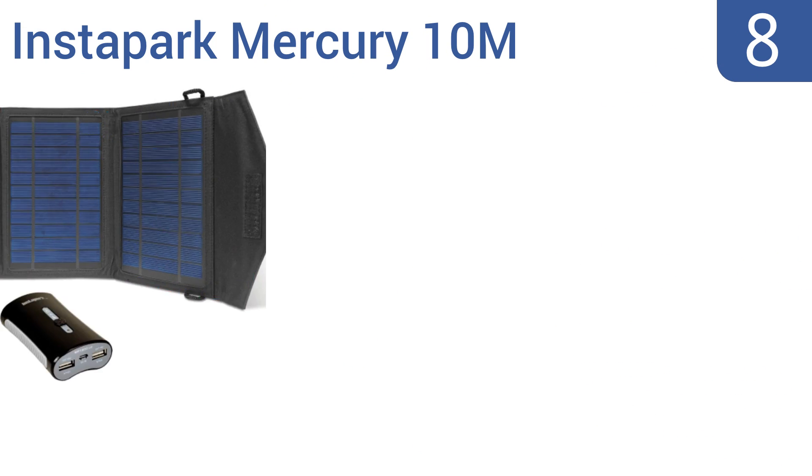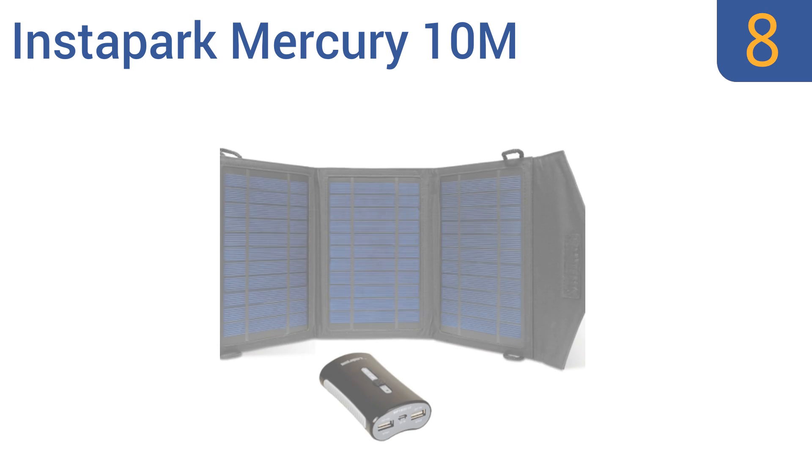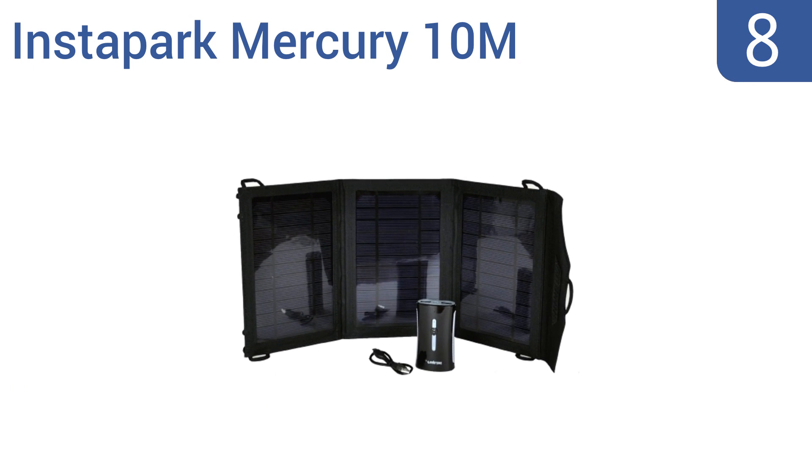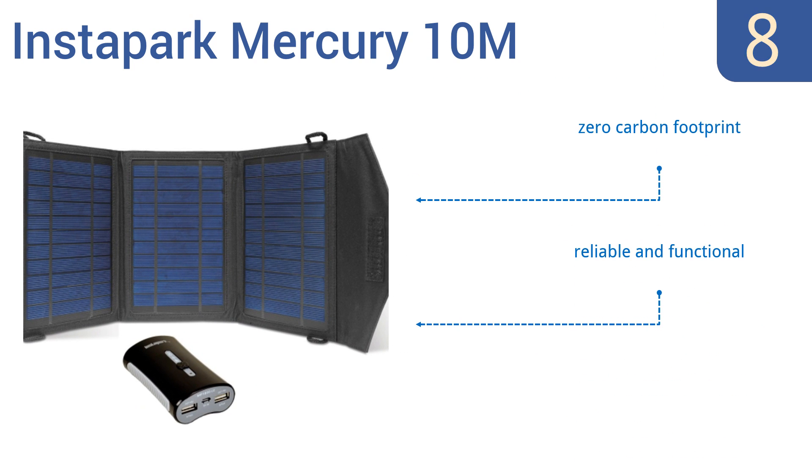Coming in at number 8 on our list. The Instapark Mercury 10M could be a lifesaver when a power outage or disaster strikes. It's a lightweight, portable design that easily fits in your purse or backpack. Plus, it includes a battery pack for use in bad weather conditions. It has a zero-carbon footprint and is reliable and functional. However, it's not ideal for tablets and laptops.